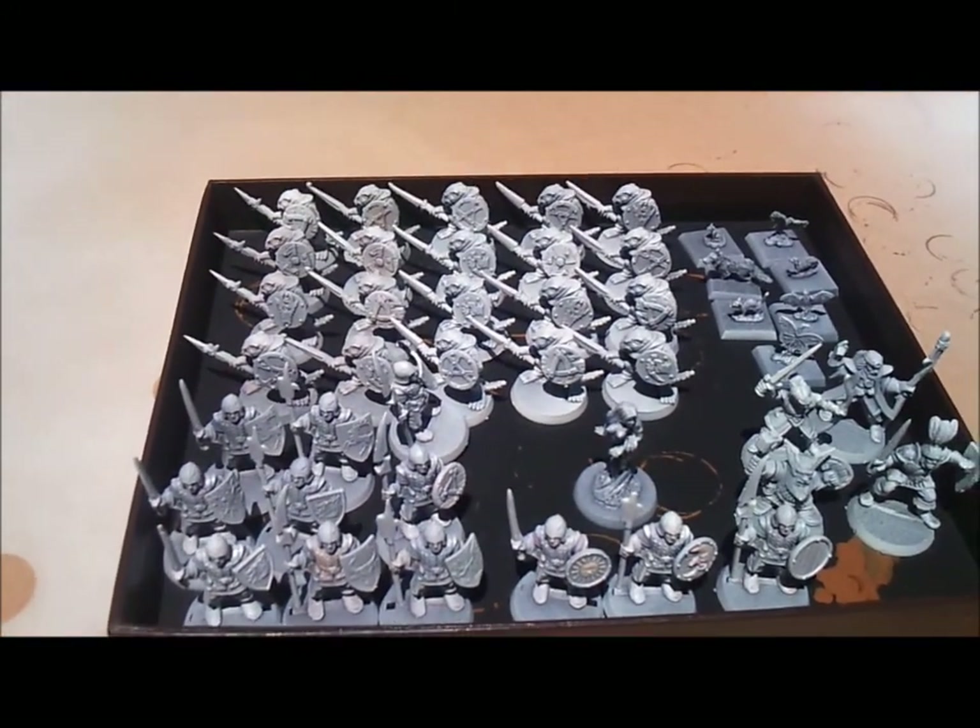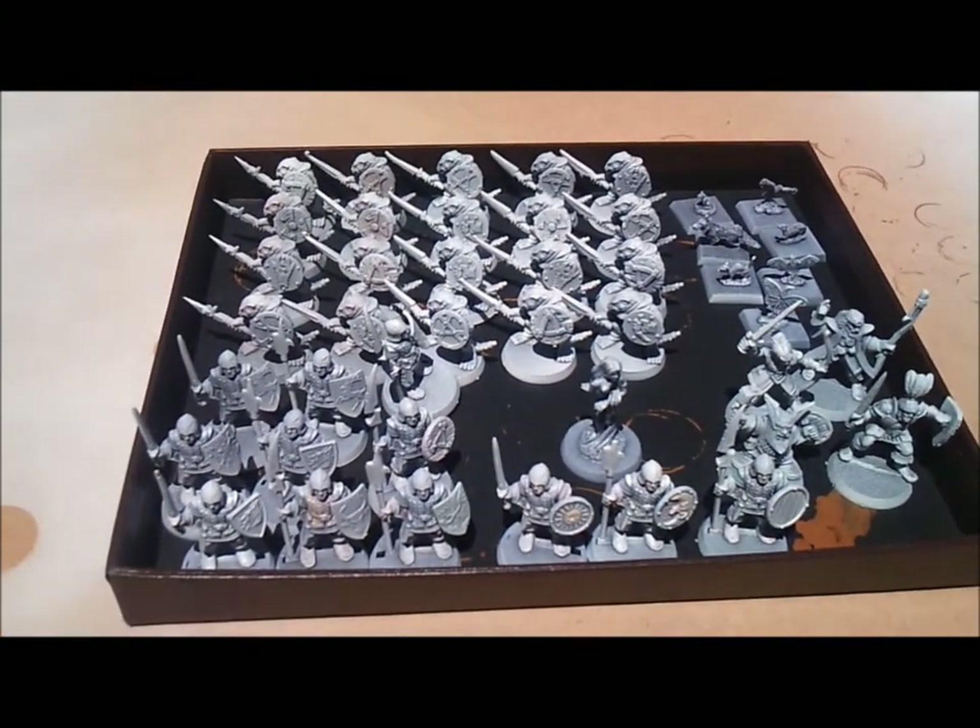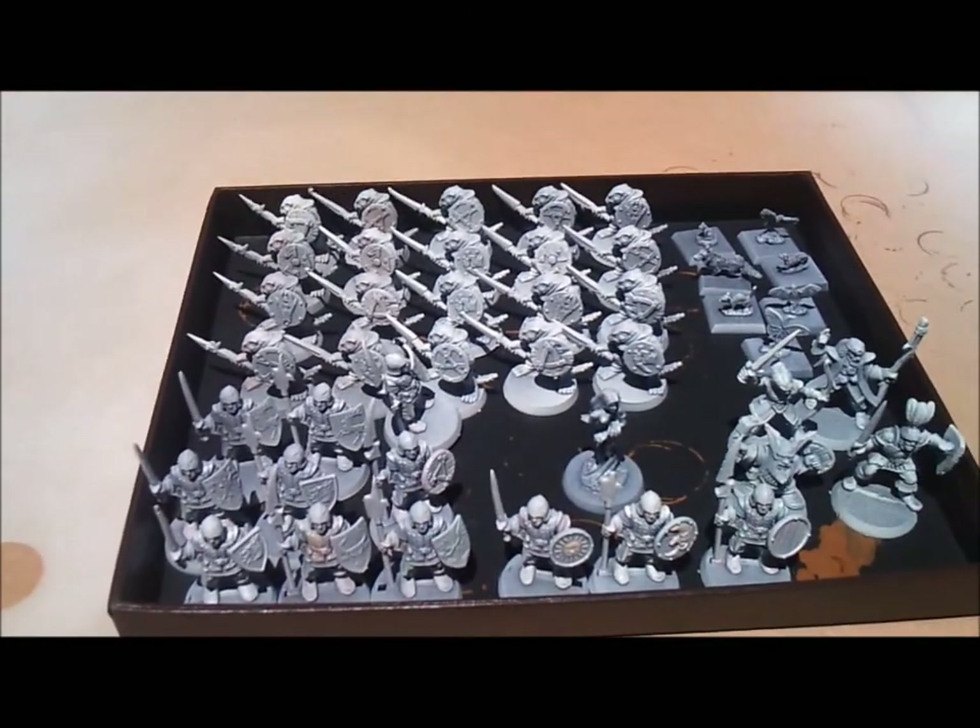Now, that's just an update on where I'm at and how I plan on approaching the painting.